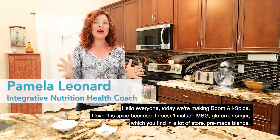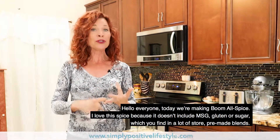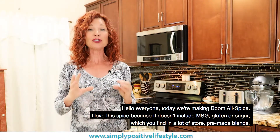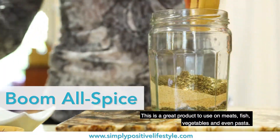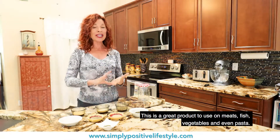Hi everyone, today we're making Boom Allspice. I love this spice because it doesn't include MSG, gluten, or sugar, which you find in a lot of store pre-made blends. This is a great product to use on meats, fish, vegetables, and even pasta.